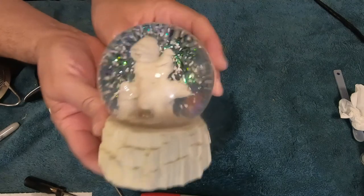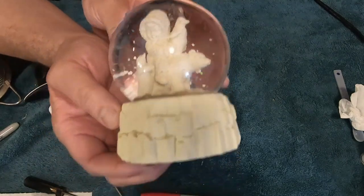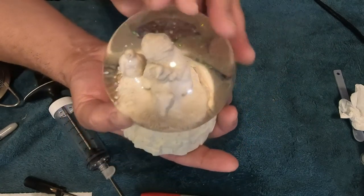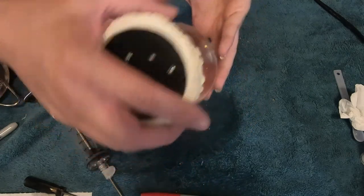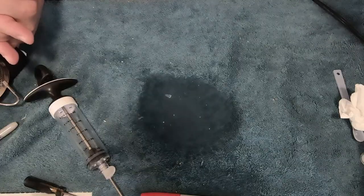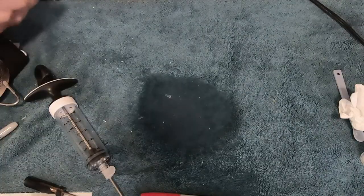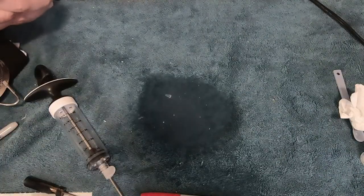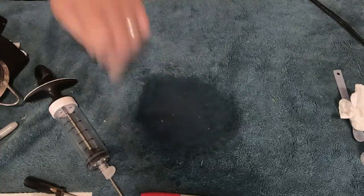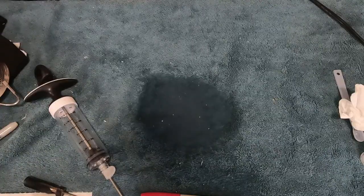There it is — another snow baby fixed. That's going in the collection. We're going to leave it upside down to dry a little bit — give it about five minutes for the hot glue to set, and then you're done. So that's one down. Come see us next time — we'll have another video for you and another snow globe. Thanks for joining us, and please share, like, and leave a comment. We appreciate it. See you next time!